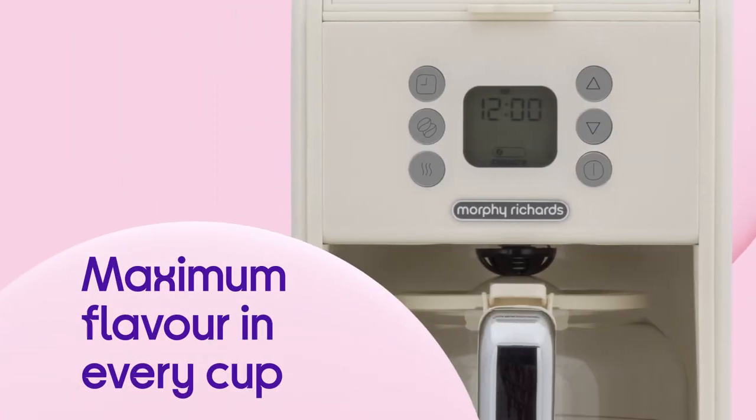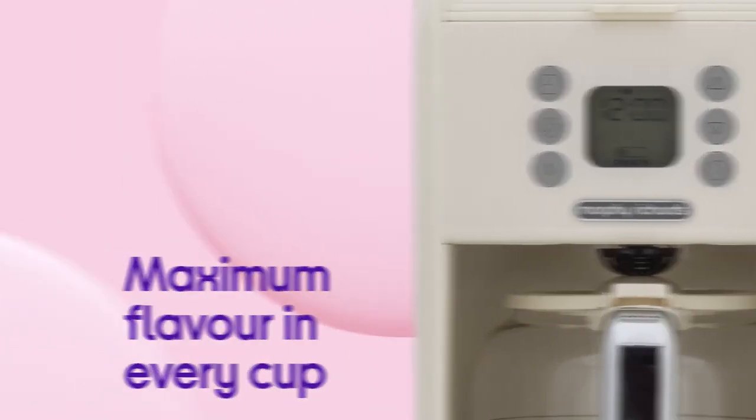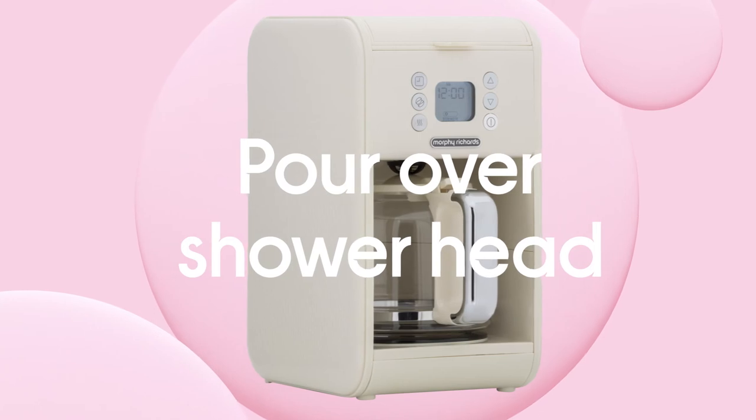Taste the maximum flavour in every cup, with full coverage ensured by the pour-over showerhead.